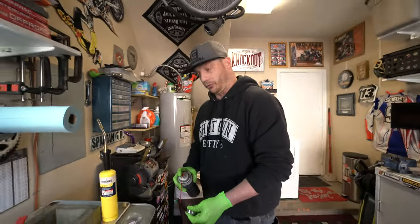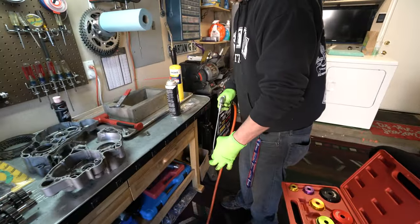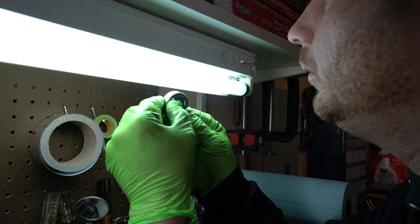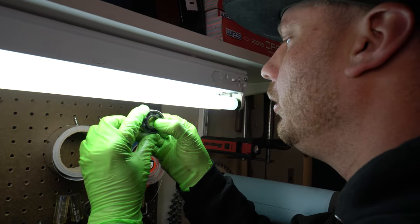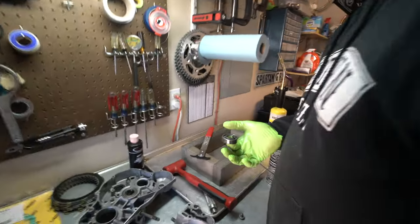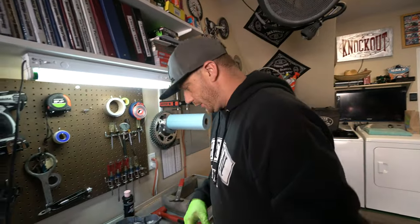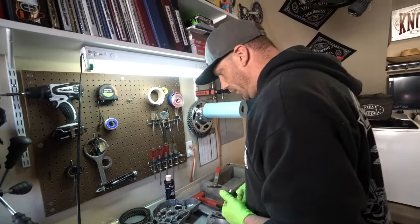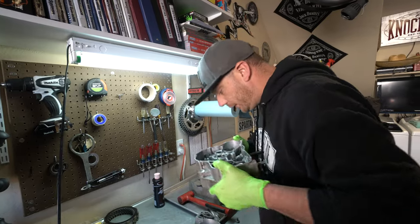Actually, it feels better now — maybe it was just in there crooked or something. We're basically checking the inner race and the bottom race to make sure there's no pitting. They look good. We got lucky maybe? Yeah, I think so — it's spinning pretty nice. Once you put some assembly lube on there it should be good. It could have had just some residual debris because there's a lot of dirt and grime in here that we need to spray out really well before putting in any new parts.